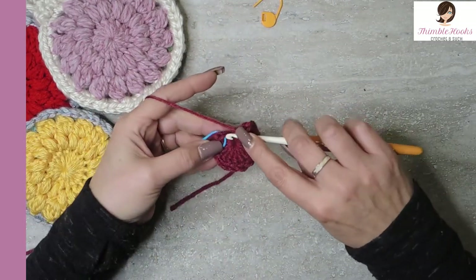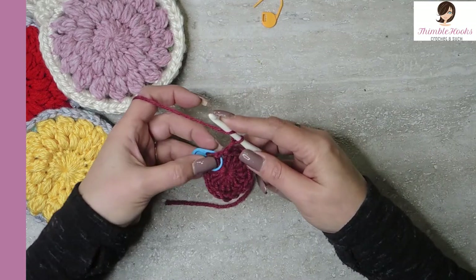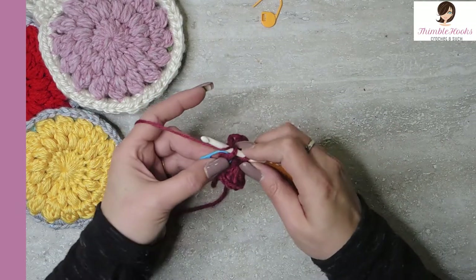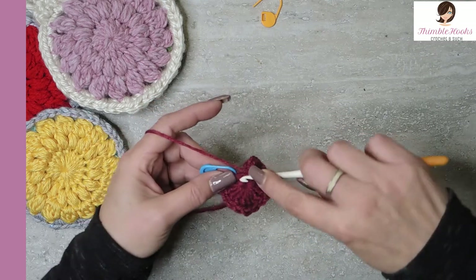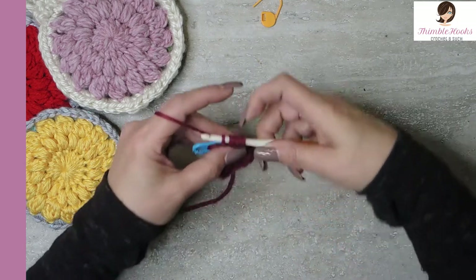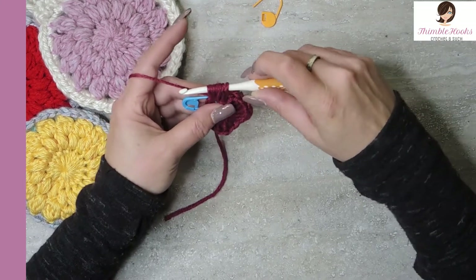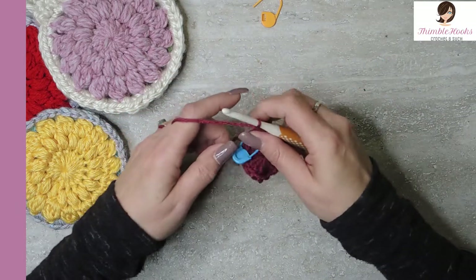Then we slip stitch into our marked stitch. In the same spot that is marked with our stitch marker, we just did our slip stitch, I want to do a three yarn over puff. So yarn over, pull through, yarn over and pull through again, and yarn over and pull through for the third time. We have seven loops on our hook. Yarn over, pull through everything and chain to close.